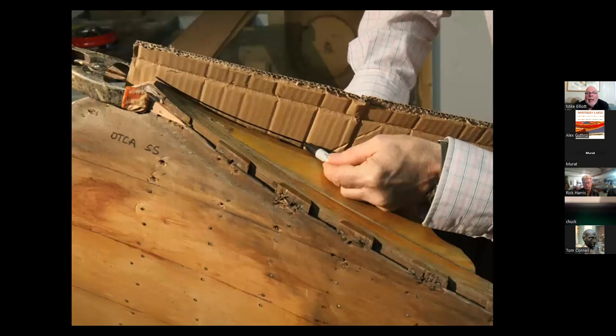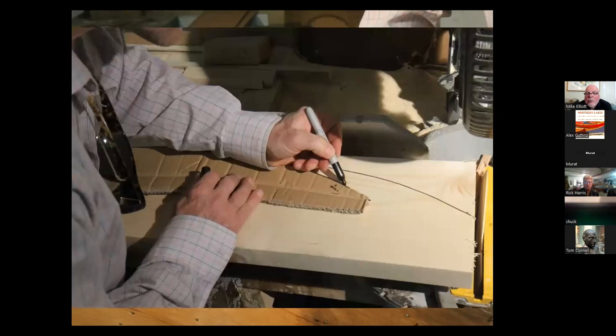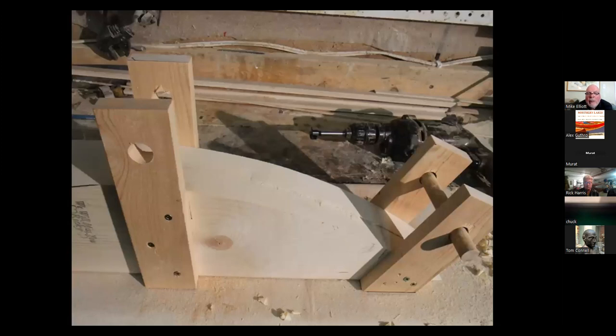The Old Town OTCA has upswept ends, which means everything at the end — the decks, the inwales, the outwales, the stems — is bent and needs to be steam bent. All the new wood has to be steam bent to fit the profile of the original. That means taking a template with a piece of cardboard, marking off the shape of the end, transferring that onto some two-by-sixes to make bending forms, and allowing for any spring-back in the wood. Here's the bending form for the ends, for the inwales and the outwales.